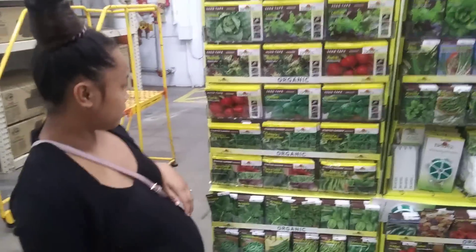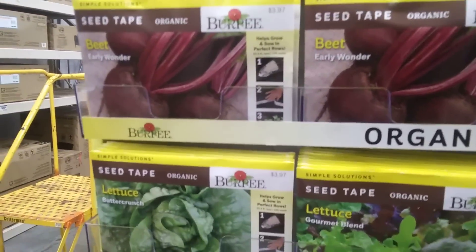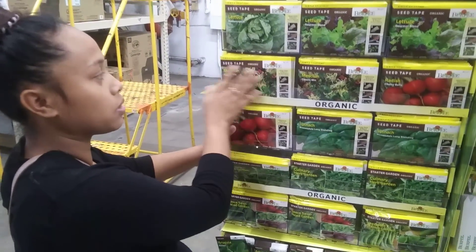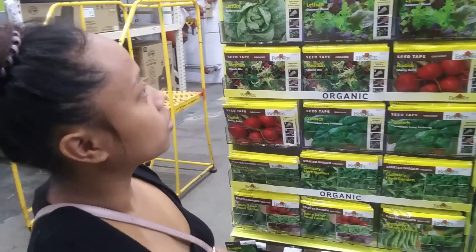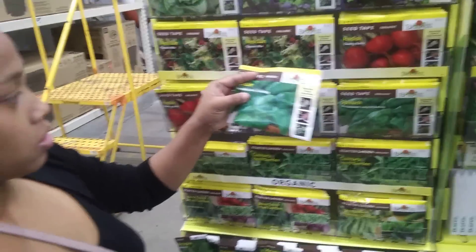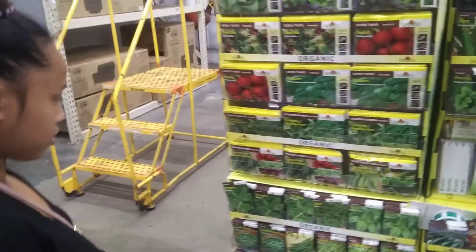We went to Lowe's and they only had like two things of seed tape. We came over here and found radish, spinach, a classic salad mix, and lettuce. We haven't had much success with spinach, so we might try it again but not the seed tape — we need to understand how spinach grows before spending that kind of money on it.